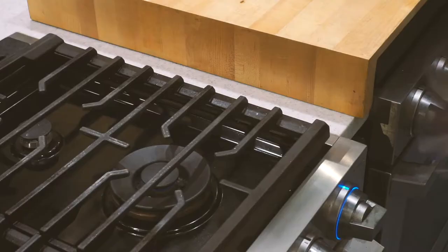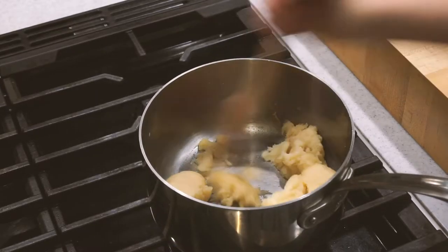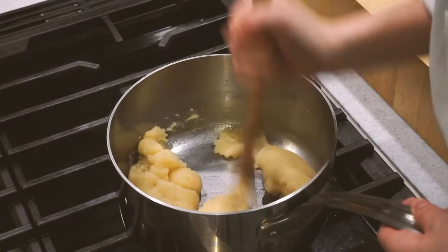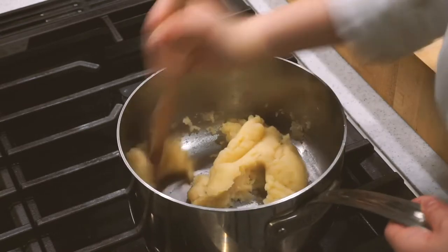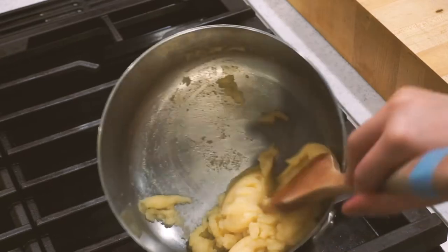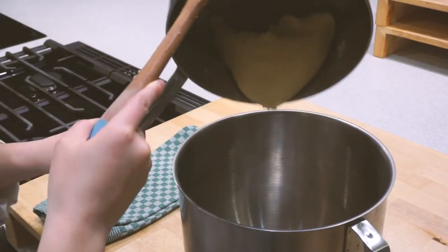Now at this point all of our flour is absorbed and we're going to return everything back to the heat, cooking while stirring with our wooden spatula until a fond forms — which is just this clear kind of film of flour you'll see on the bottom of the pot. Once you see that, keep cooking for about a minute or so and then remove it from the heat.